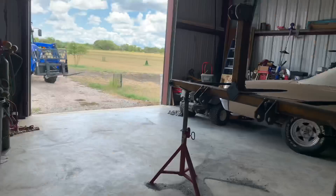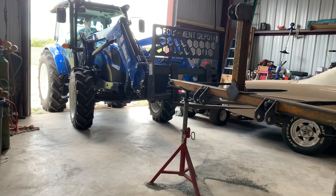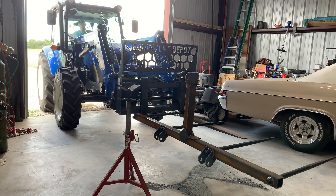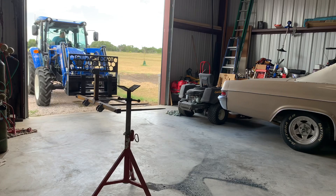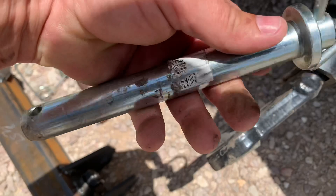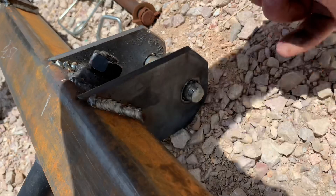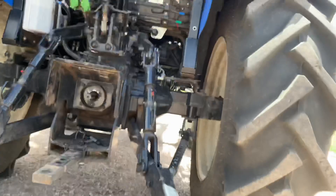I ran out of welding wire. Also discovered this pin I thought was a Category 2 is actually a Category 1 — the tag had ripped off. I made the holes for Category 1 so I'll need to open the holes up bigger on this end. I'll have to go buy new Category 2 pins and torch those holes out larger.